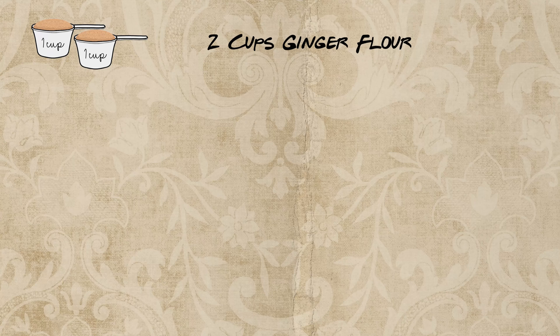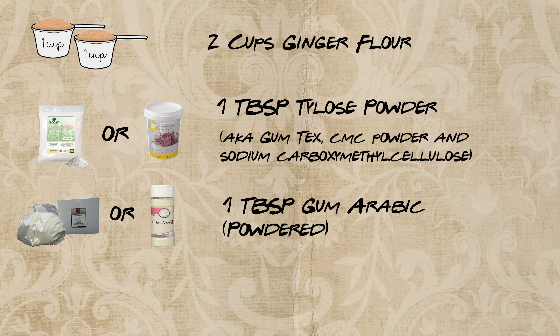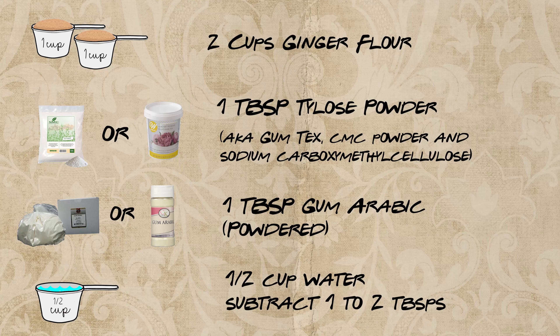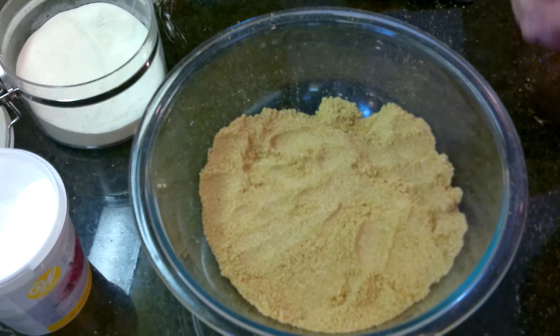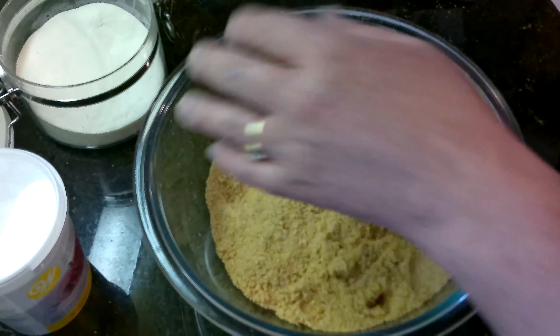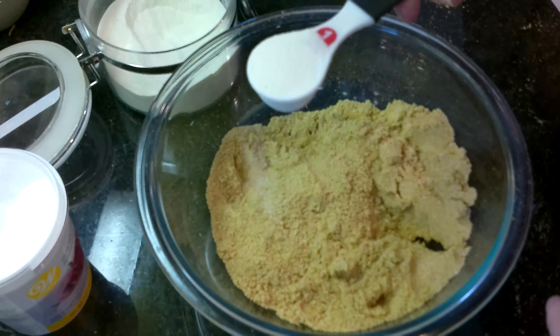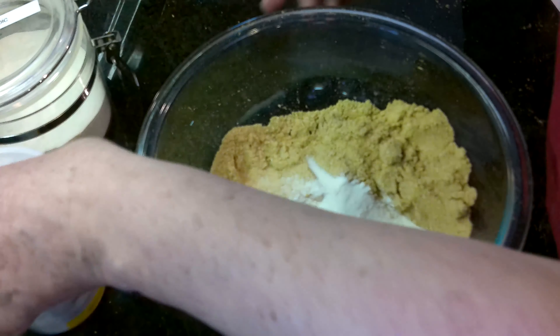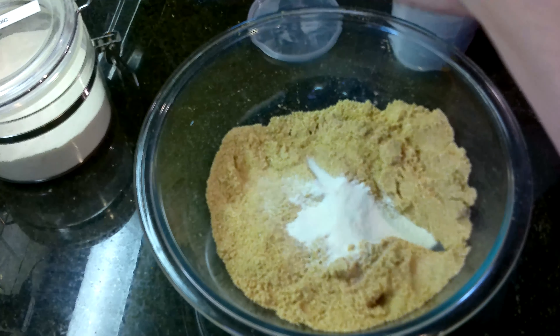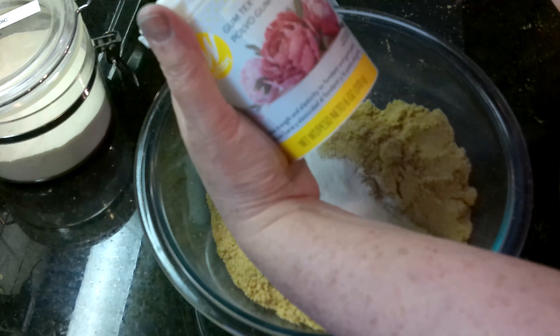We have our ginger flour bagged. Let's start with our ginger clay. What you're going to need: two cups of ginger flour, one tablespoon of Tylose powder, one tablespoon of powdered gum arabic — you can buy that on Amazon — and a half a cup minus a tablespoon or two of water. You can also use gum-tex; this is a Wilton version, but there's a generic version out there.